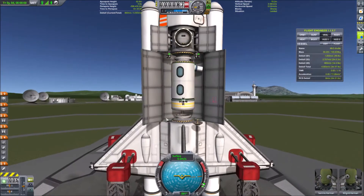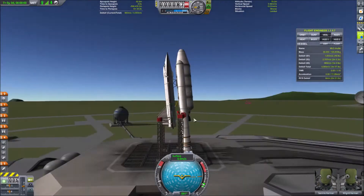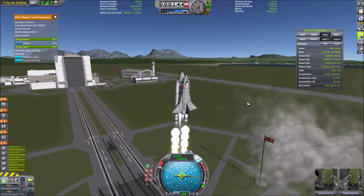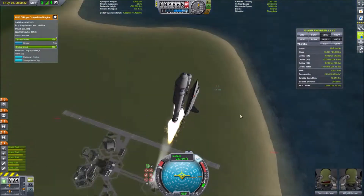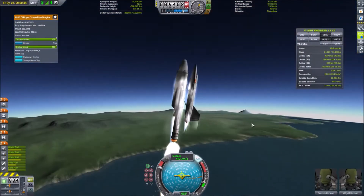Hello everyone, Matthew here, and today we are going to be flying this Mark II space shuttle which I have built here. This is a half-American, half-Baran setup with both SRBs and an engine on the external tank, and what you saw at the very beginning was a small little space station module in the space shuttle's payload bay. In case you didn't know, SRB is short for Solid Rocket Booster.